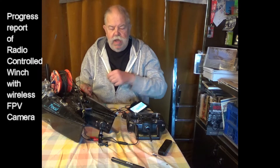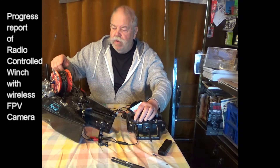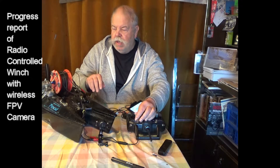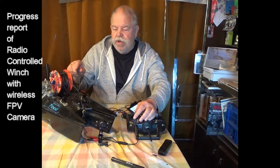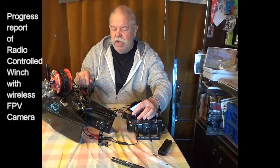So let's see a little display of the winch drum with cable on — that's simulating lowering and raising.